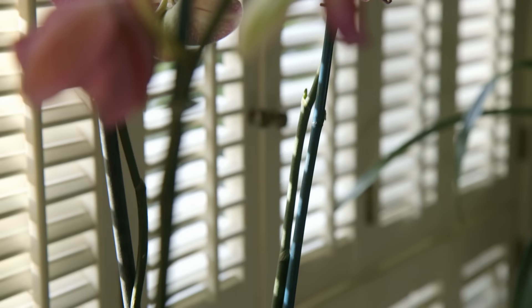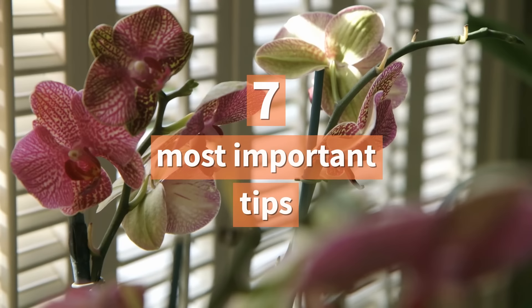After successful experimenting on one orchid, only then can you expand your orchid collection. And if you decide to look after an orchid, here is what you need to know.